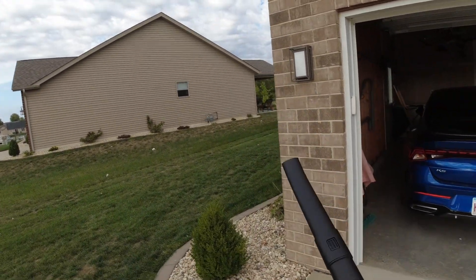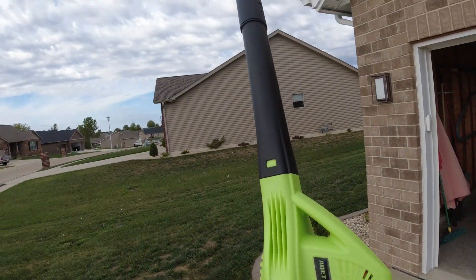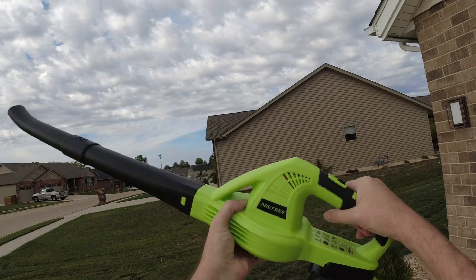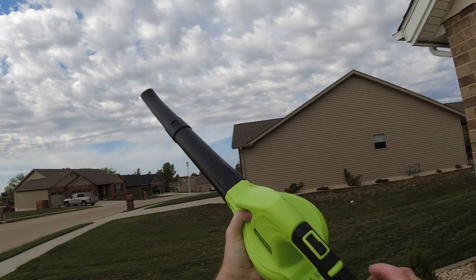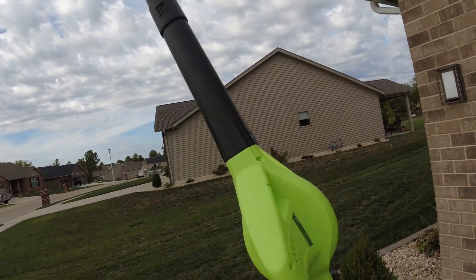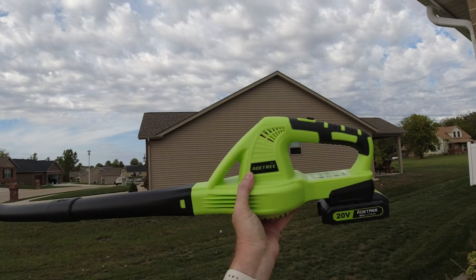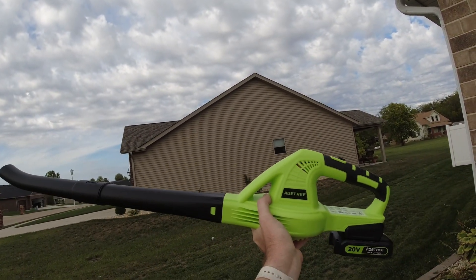I'm going to keep using this to finish blowing the grass clippings from mowing. If you're interested in the AoTree cordless leaf blower, I have a link in the description and in the pinned comment. If you're new to the channel and you like tech stuff — including Plex tutorials — please consider subscribing and clicking the bell so you'll be notified when I upload new videos. As always, guys, have a great day.